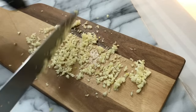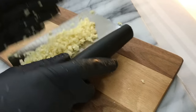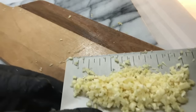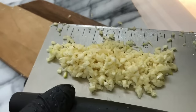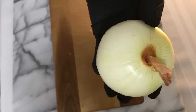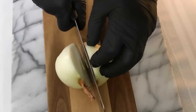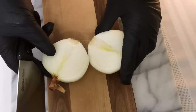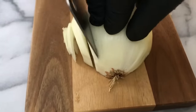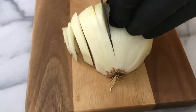Look at all that garlic — smells good, don't it? We have our garlic all minced up, so we're going to scrape it up with our magic garlic scraper and place it in our dish. At this time, we're going to cut our onion in half.